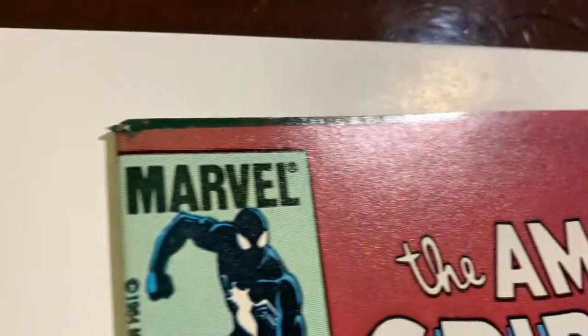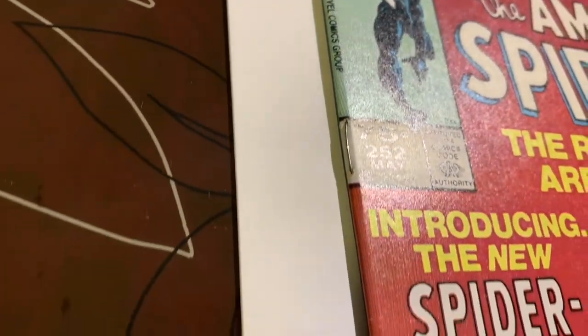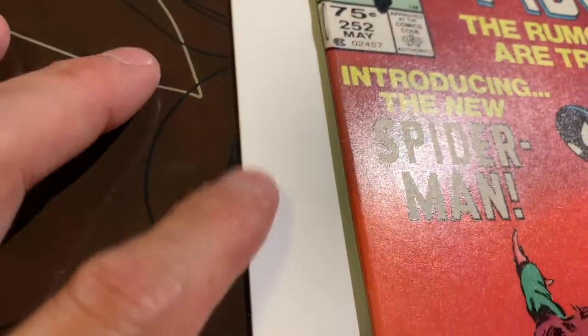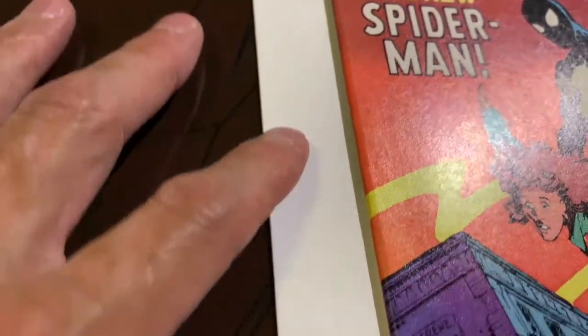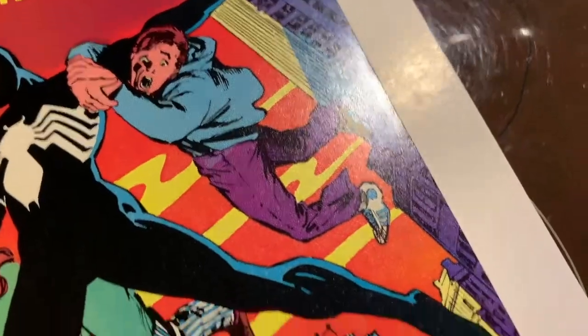It's definitely a key book. You can see that top corner — there's a color break there and nothing you can do about that. There's nothing you can do about the top either, but you're going to see that it's come out pretty nice besides the color ticks or color breaking ticks.